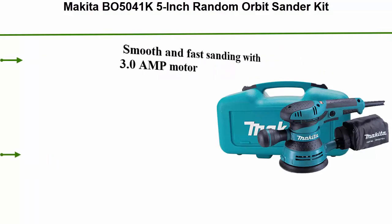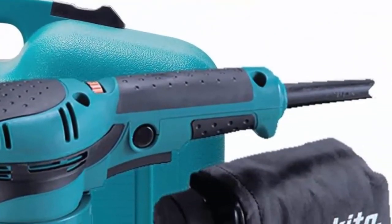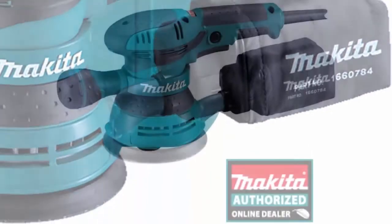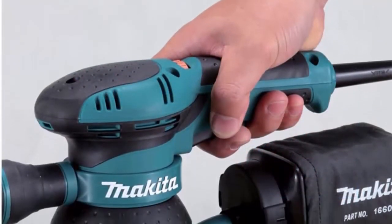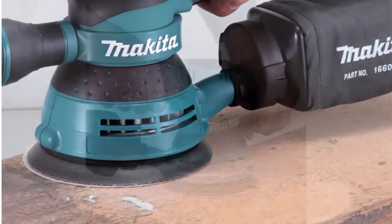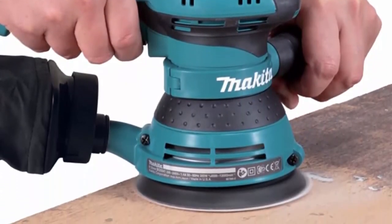Top 4: Makita BO5041K 5-inch Random Orbit Sander Kit. Smooth and fast sanding with a 3.0-amp motor, variable speed control dial, 4,000–12,000 OPM, enables the user to match the sanding speed to the application. Ergonomic rubberized palm grip and handle for improved operator comfort and control. Adjustable front handle allows for sanding in corners and confined areas. Large two-finger trigger switch with conveniently located lock-on button for continuous use. Large 1/8-inch random orbit action for fast and super smooth sanding, providing a swirl-free finish. Pad control system for controlled pad speed upon startup.